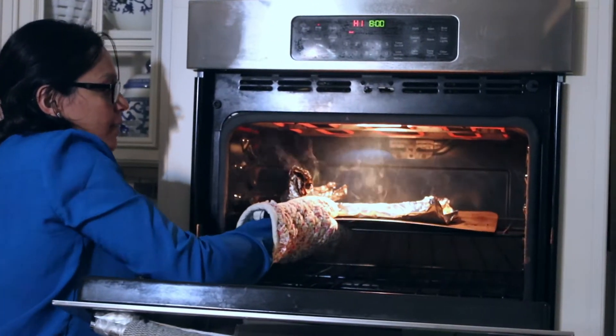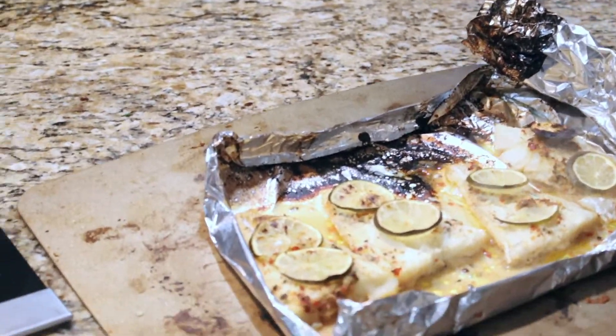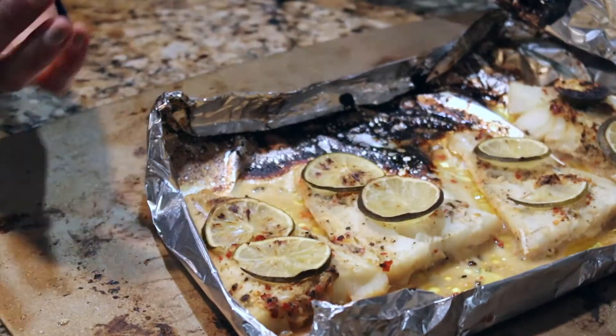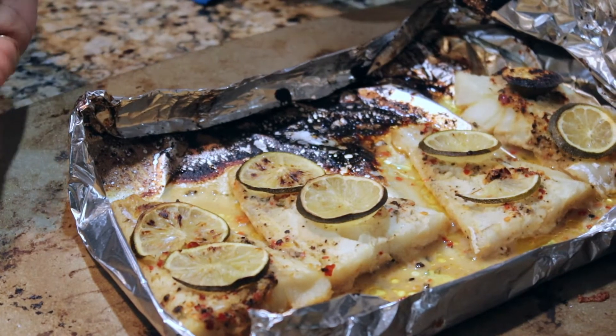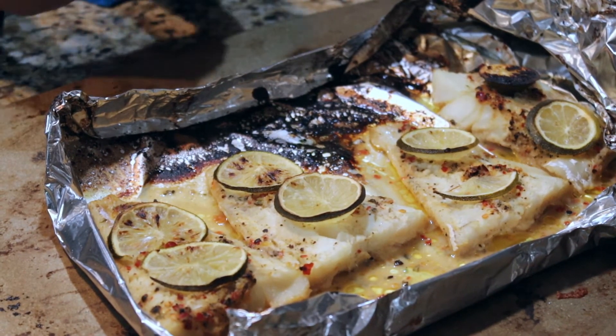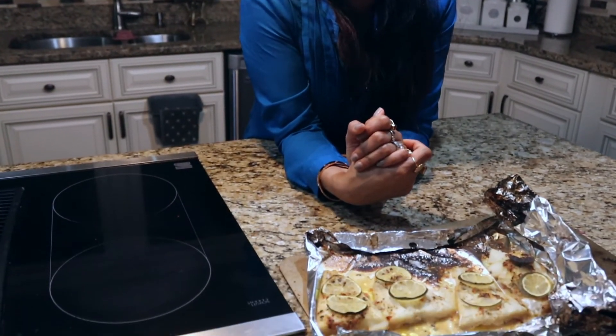It's been about seven minutes and I'm pulling out the fish — wow, it's all done! You can see it's crisp from the top, the lemons have crisped up, and the butter, lemon, and all the spices have melted into the fish. It's ready to serve. This is a great quick recipe you can make in about 20 minutes. It's very healthy — kids love it. You can also make it with chicken or switch any fish you want. Here you go, cod bake — enjoy!